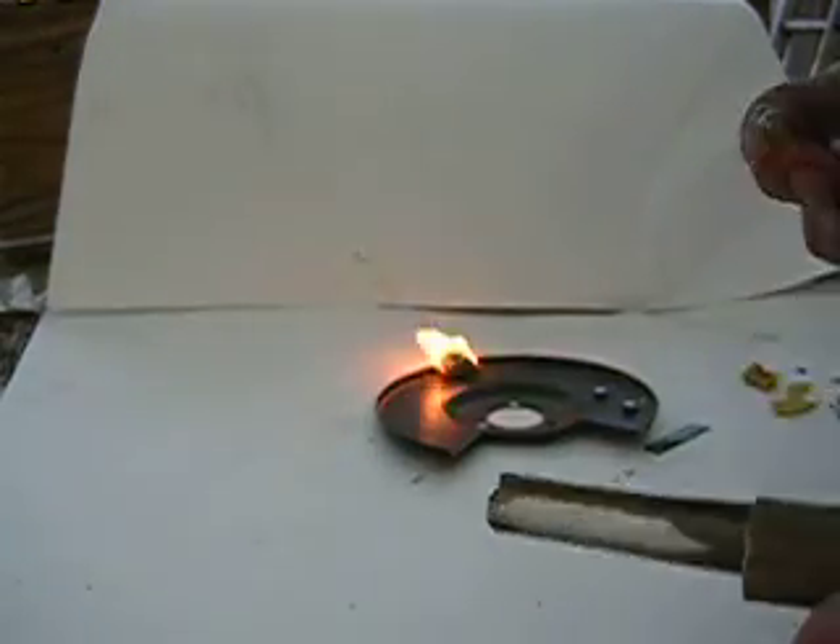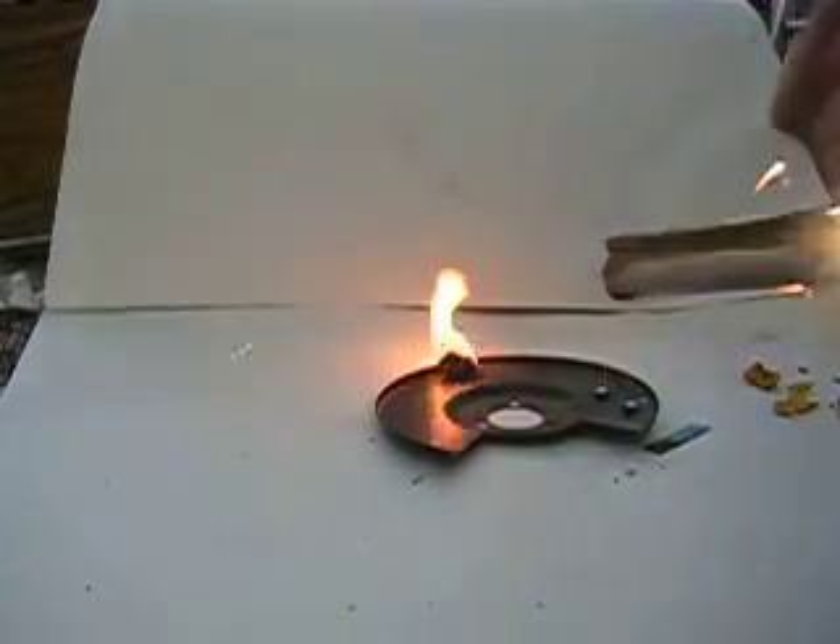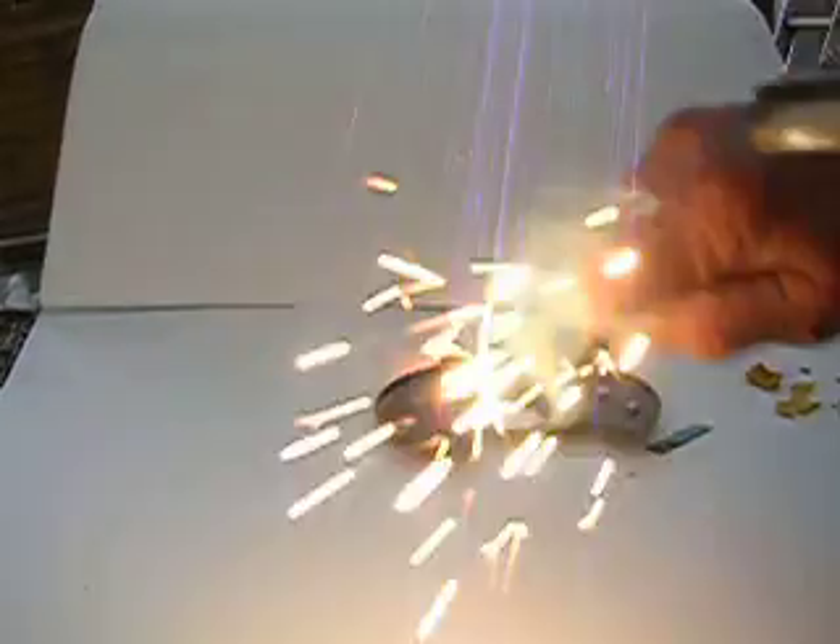That flint puts out more spark than any flint you've seen in your whole life. Look at that right there — how much spark that puts out.